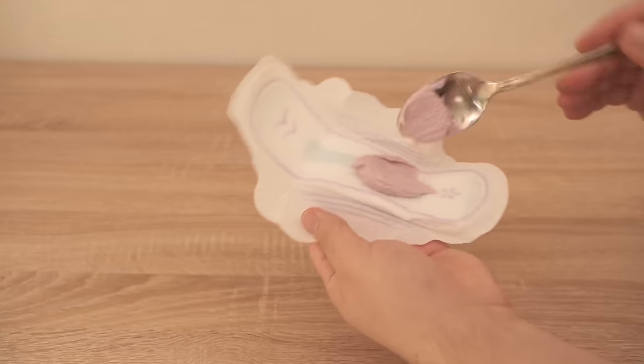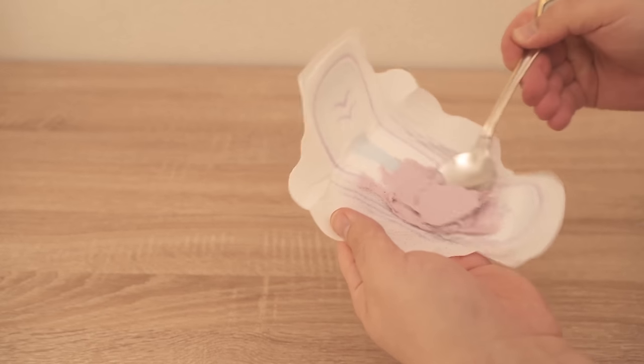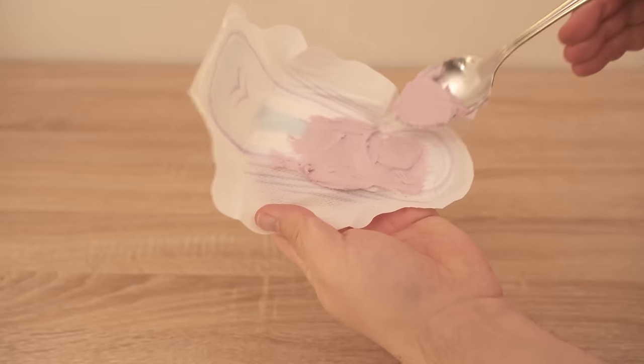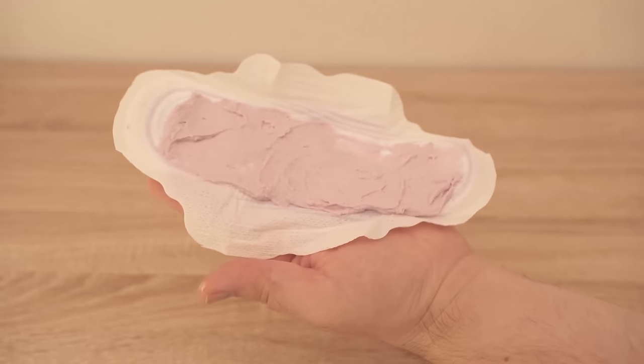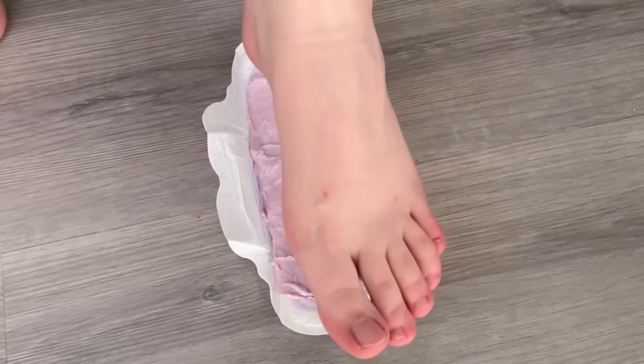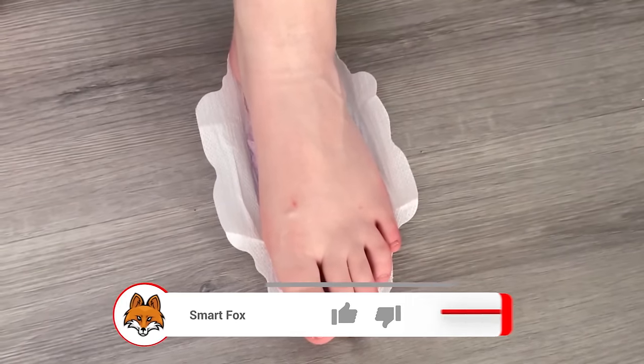Take the sanitary napkin and spread this paste on it. Of course you need two sanitary napkins because you have two feet. Spread the mixture evenly on both sanitary napkins. Now grab the sanitary napkin, put it under your foot, put a sock on to make sure it stays in place, and leave it on for one or two hours.